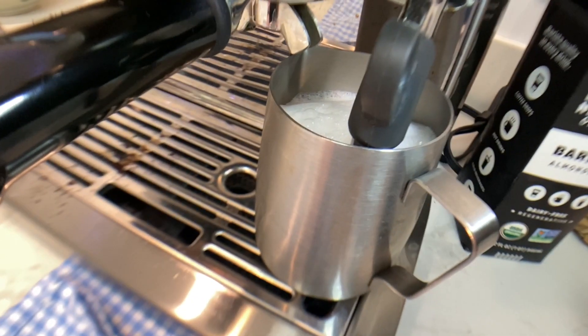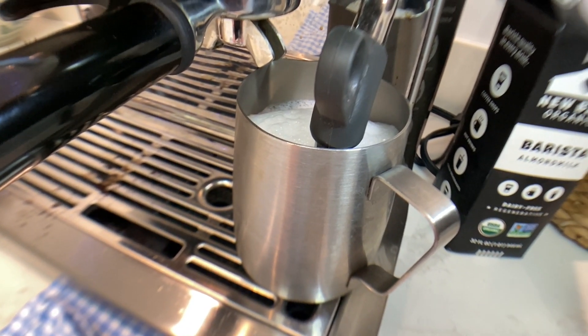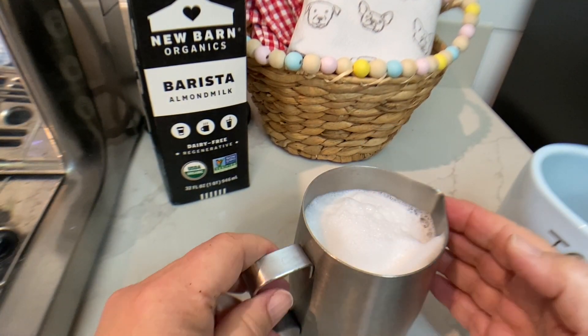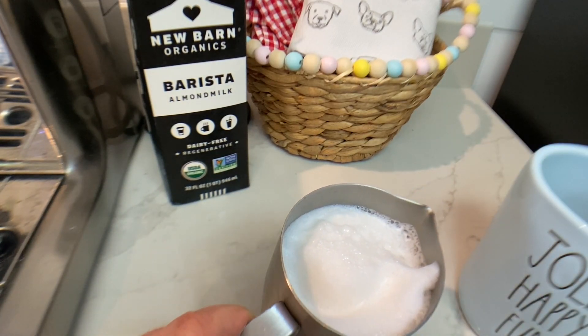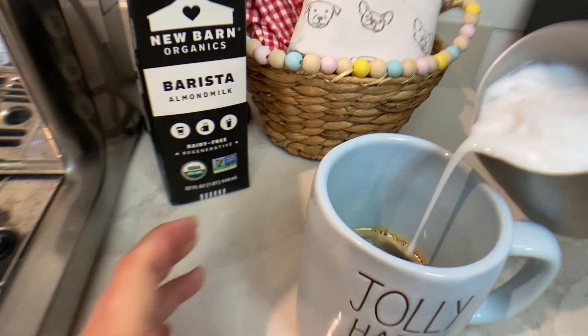Hey, I'm also using my new microphone, so let me know if it sounds better — I have a feeling it will. Okay, back to it. I am just amazed by the foam. Look at how beautiful. That's just a piece of coffee. Let's pour it in and see how it looks.